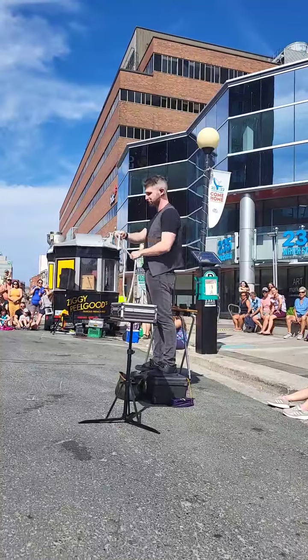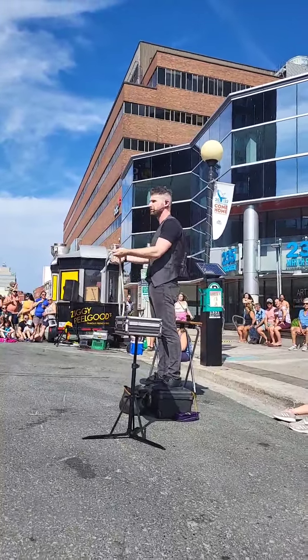If this happens to you, don't panic. All you do is give it a little twist, a little blow. Just like magic, the ends go right back on.